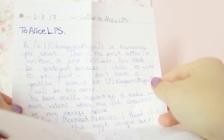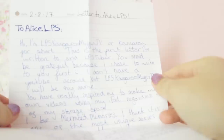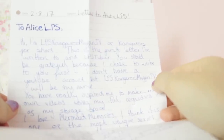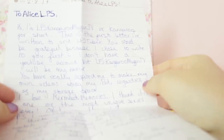Next I'm going to open up this smaller one from the UK. Okay, here is the letter. I guess we'll read this first — and there's also some accessory bits in here too. First off, I really like your handwriting, it's really pretty. To Alice LPS. Hi, I'm LPS Kangaroo Muffin TV, or Kangaroo for short. This is the first letter I've written to an LPS tuber. You should be grateful because I chose to write to you first — smiley face. I don't have a YouTube account, but LPS Kangaroo Muffin TV will be my name. You really inspire me to make my own videos using my iPad, regardless of my storage.